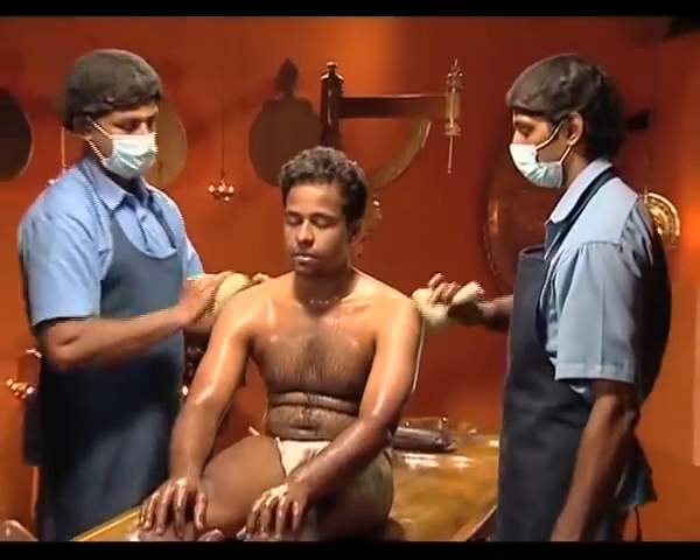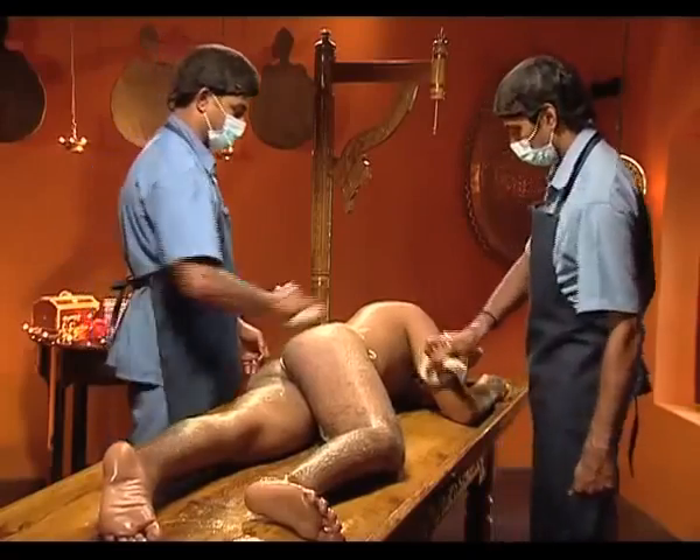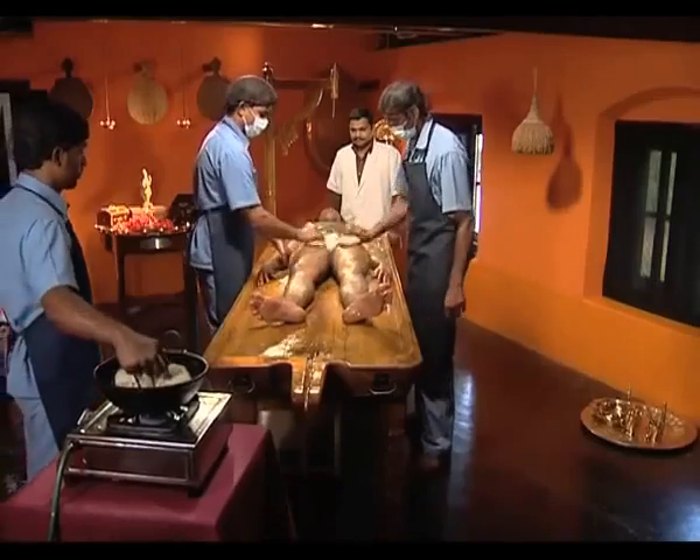The positions are: sitting, supine, left lateral, supine, right lateral, supine, and sitting.